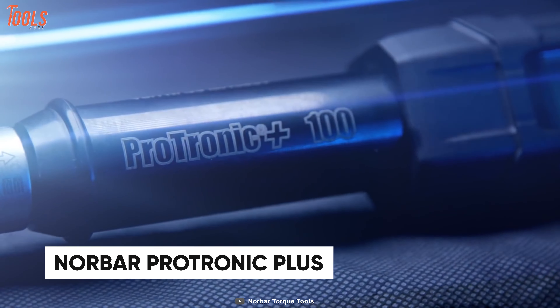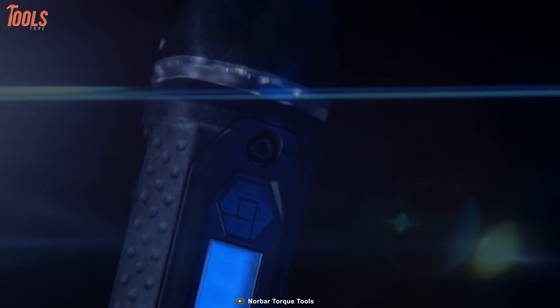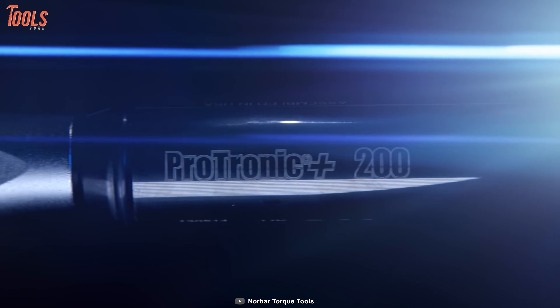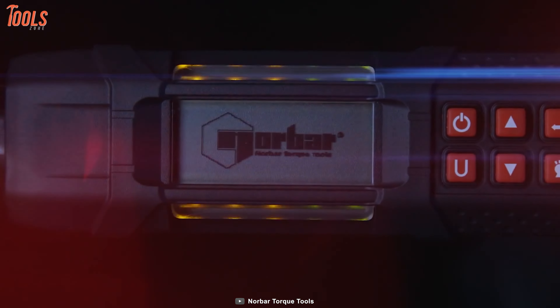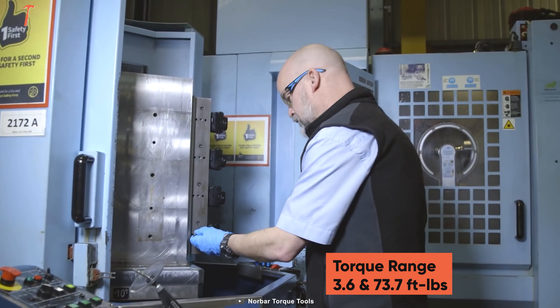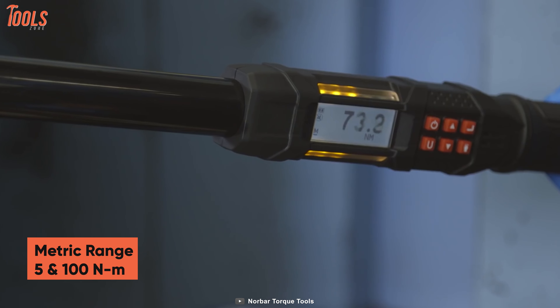Introducing the Norbar 13513 Protronic Plus, a high-precision electronic torque wrench that provides Bluetooth data transmission and can be controlled more intuitively by a customized app. This torque wrench has an English torque range between 3.6 and 73.7 foot-pounds with a metric range between 5 and 100 Newton-meter.